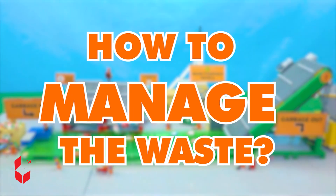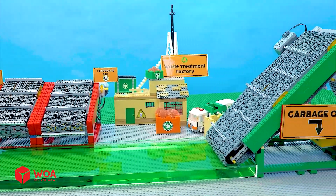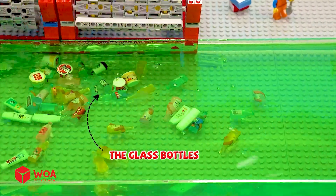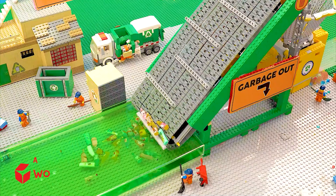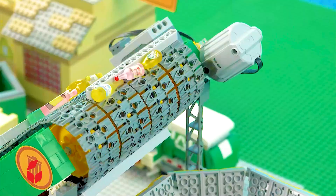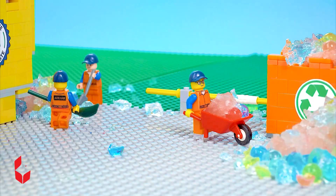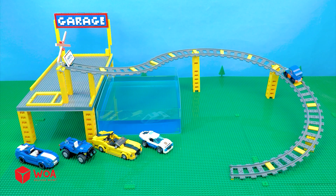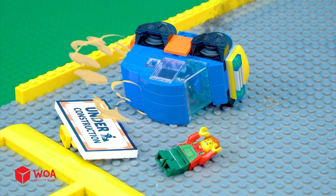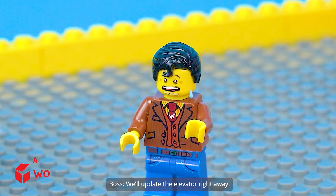How to manage the waste. Step 1: build the waste treatment system. Step 2: manage the waste. You need to clean the garbage. Go off the waste. It's too dangerous — we'll update the elevator right away.